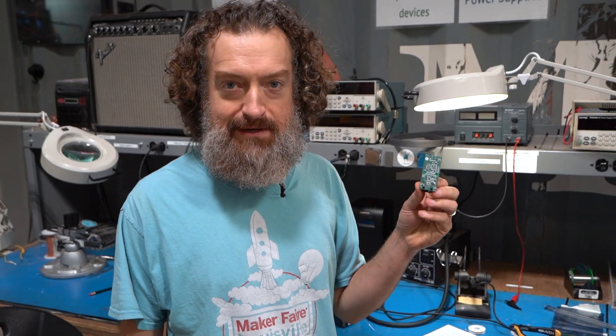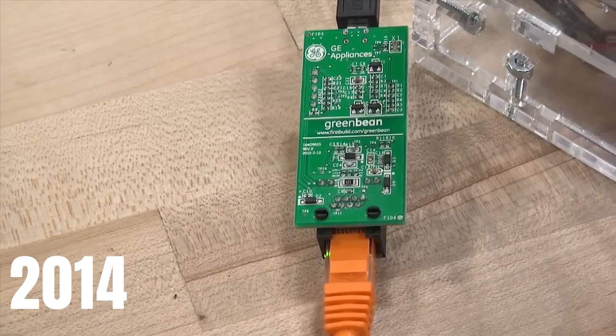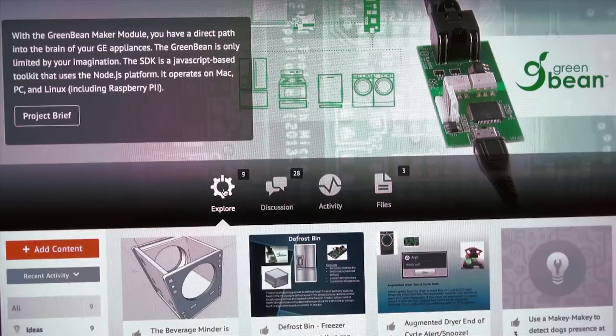Here at FirstBuild we just had our 10th birthday, and one of the first products we offered for sale was the Green Bean. If you're a maker and you like to build things, we have a solution for you — it's called the Green Bean. The Green Bean was a device that allowed tinkerers and makers to connect to their appliances to add new features or log data.